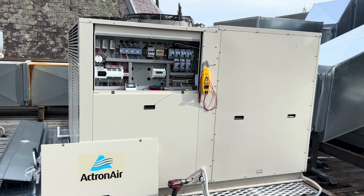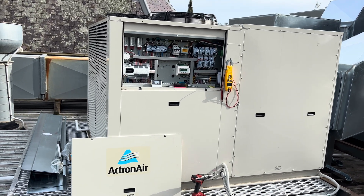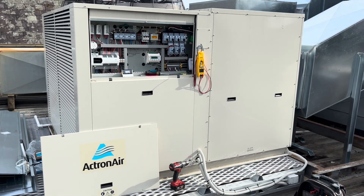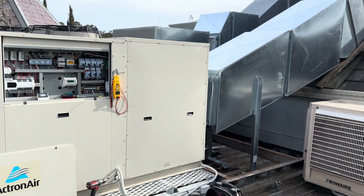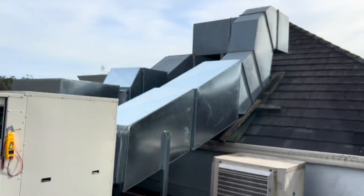Here today to look into this Actron Air package unit, one of the tri-capacity systems. This is that site, the old Bradway unit, where they had crazy ductwork, so they've come back to fix it.